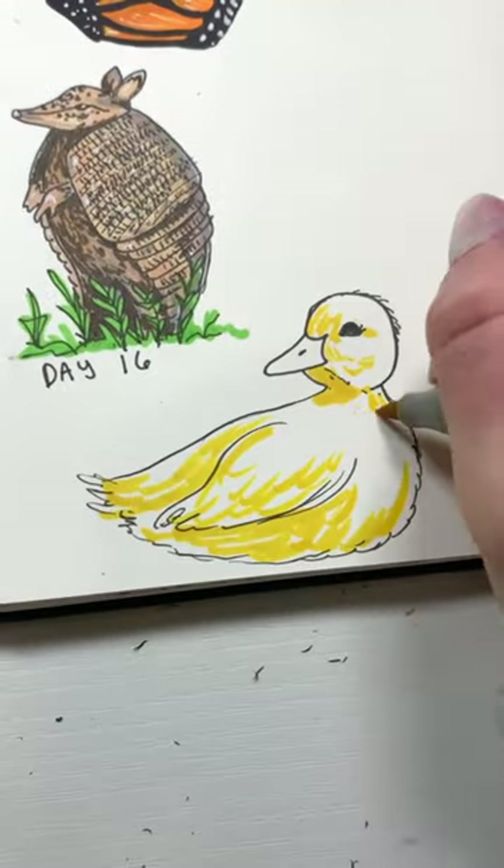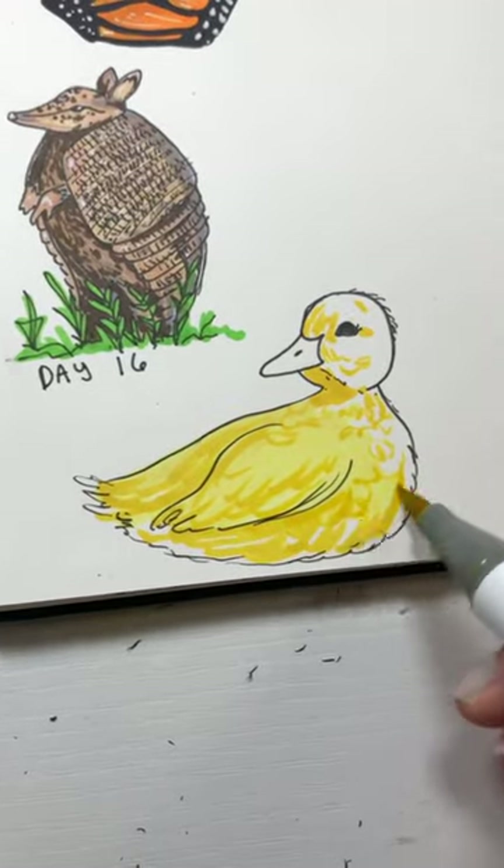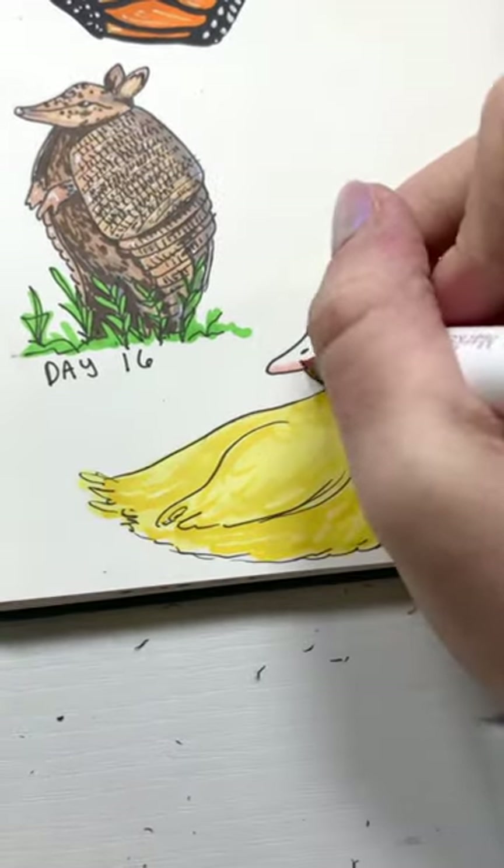Ducks are pretty much completely yellow, so that's what I went with. For the beak I did this cute little soft baby pink, which just made the whole thing so much cuter.